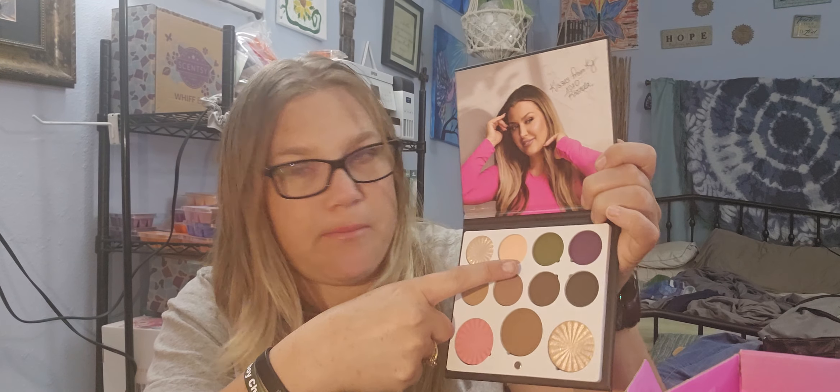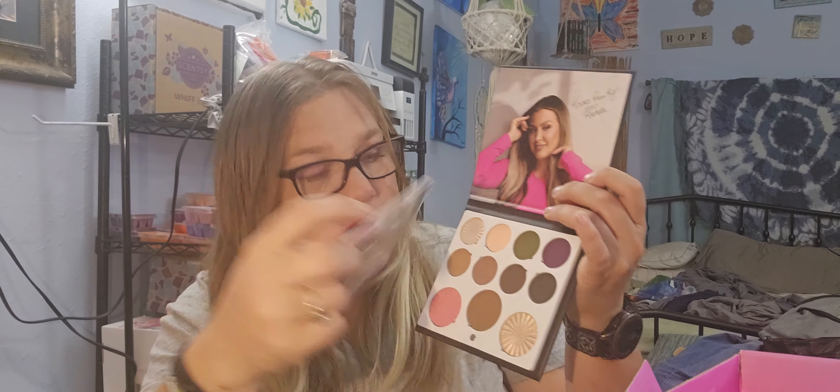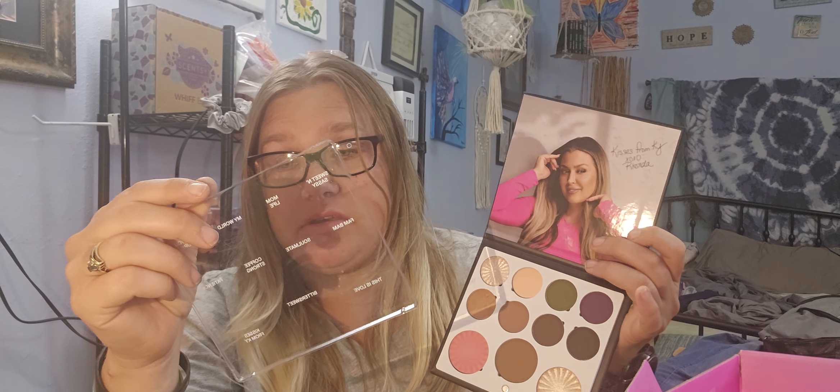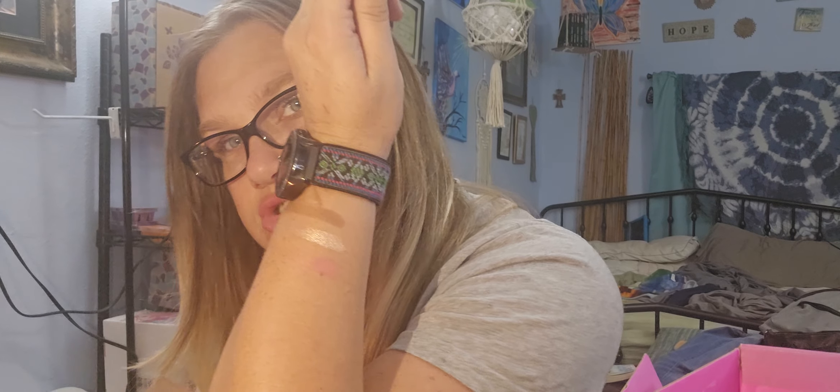Sweet and Sassy up here also looks like a highlighter. Then right here is Mom Life. The green one is My World. This purple one is Love You More. Then you got Fam Ma'am, and then SoMate. Coffee Strong is this brown one. I'm going to swatch a few of these just because I want to — look at that, that's the highlight, that's the bronzer, and there's the blush right there. Look at those — aren't those gorgeous? Very, very pretty. I'm excited for that.